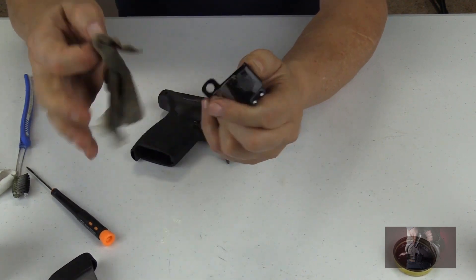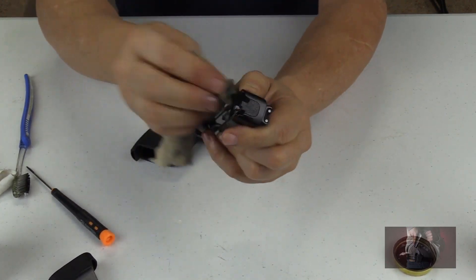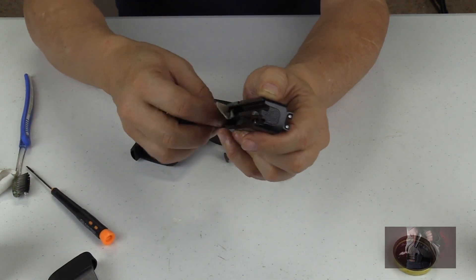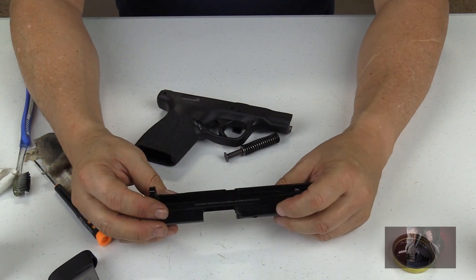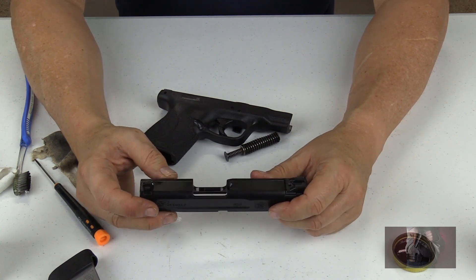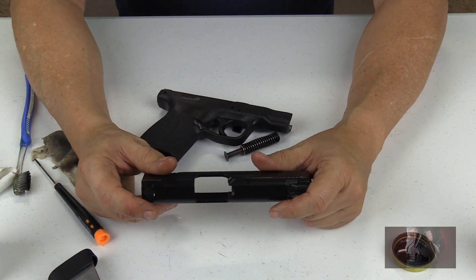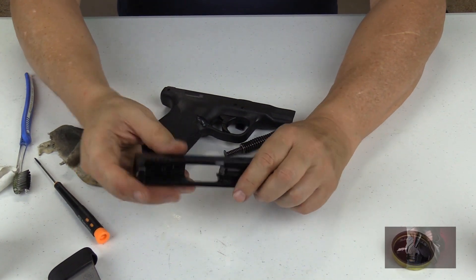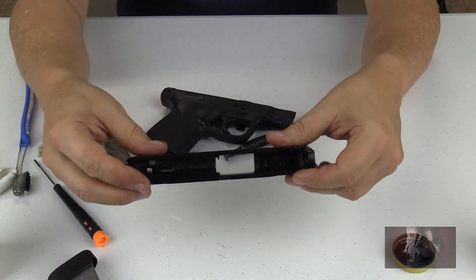Just go through the rails here. Cleaning your gun does not have to take forever, not unless you haven't cleaned it in a while. I try to clean mine depending on how many times I fire it. If I don't fire it during a month's time, I would probably clean it monthly — I like cleaning every month, maybe two months. But I do go to the range quite a bit, so I try to clean this at least after every second visit to the range. I go through about 200 to 500 rounds of ammunition within a month just practicing and enjoying the sport of shooting. We've got our slide taken care of.